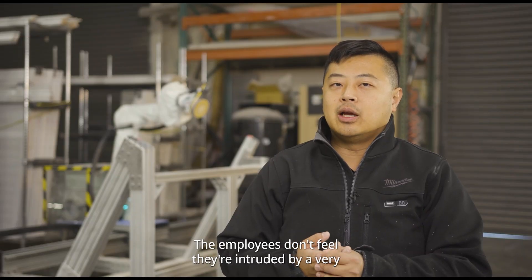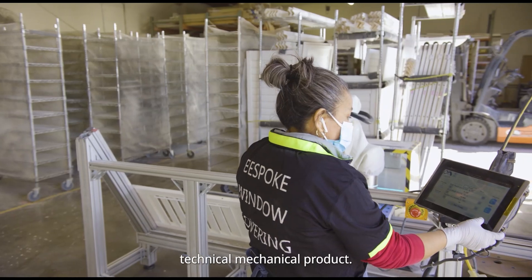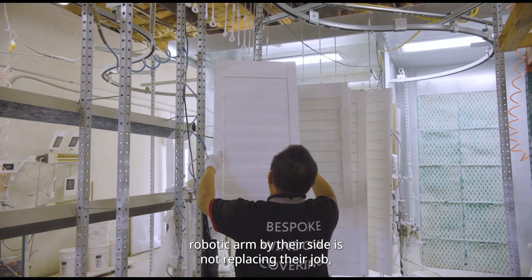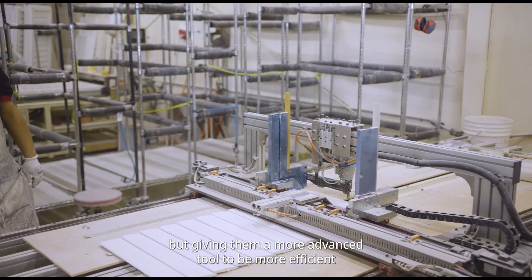The employees don't feel intruded upon by a very technical, mechanical product. They feel like it's kind of just part of the team. Having a robotic arm by their side is not replacing their job, but more so giving them a more advanced tool to be more efficient at their jobs.